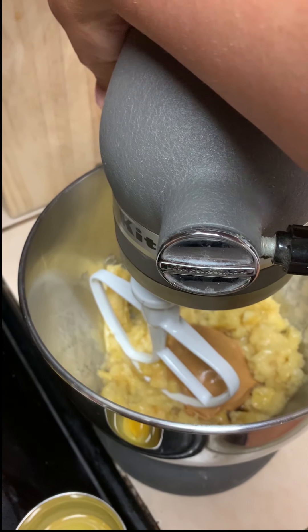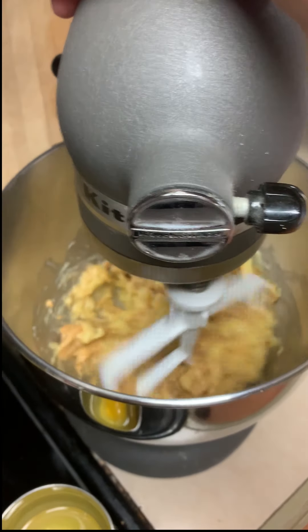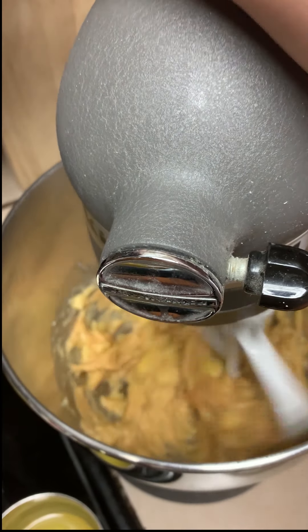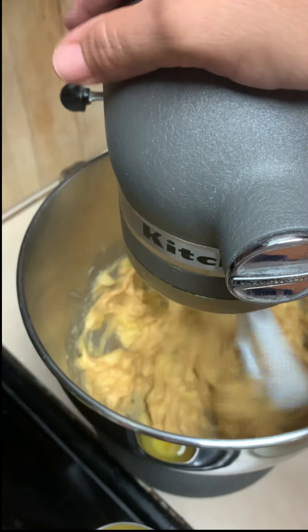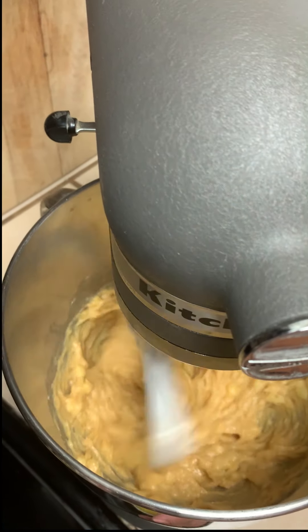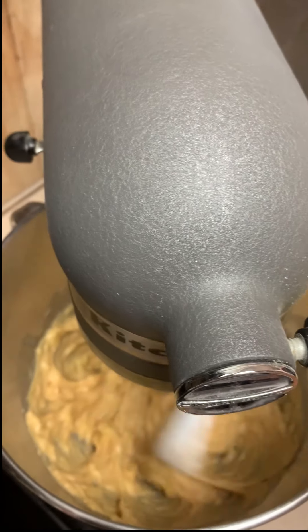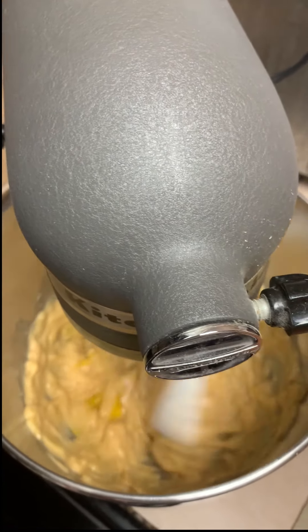Now we're over at the mixer. Turn it on medium-low speed — if you have a hand mixer it's the same thing. Mix until it's just well combined. Pro tip: when you're doing eggs, always crack them one at a time. That way, if one is rotten or not good, you won't mess up the entire recipe. For this recipe specifically, pour your eggs in one at a time until just combined.